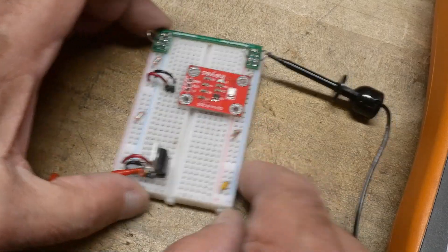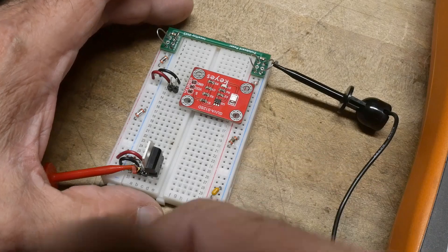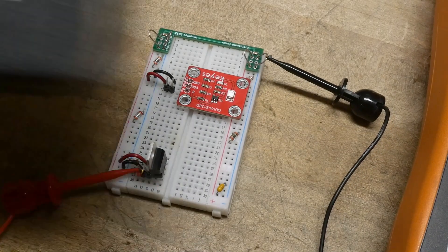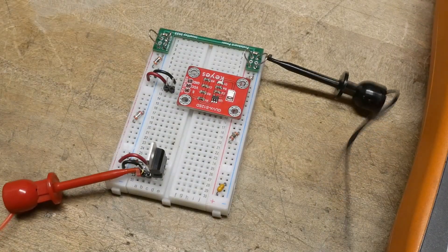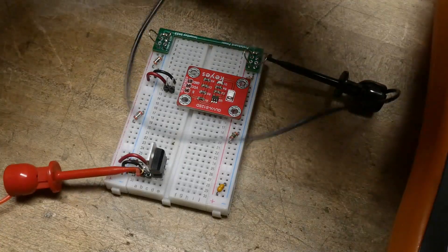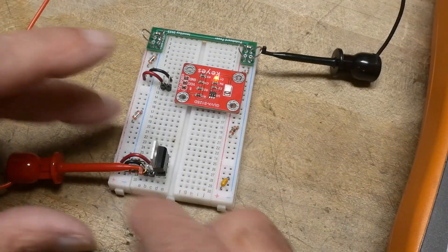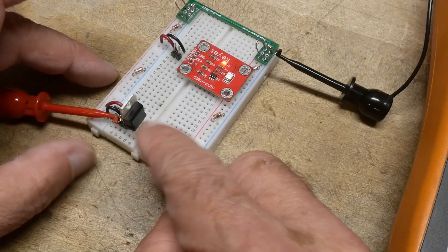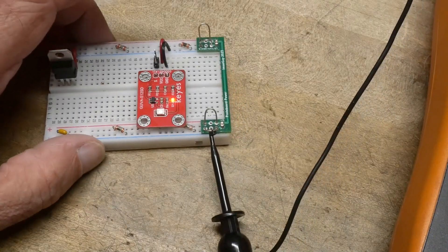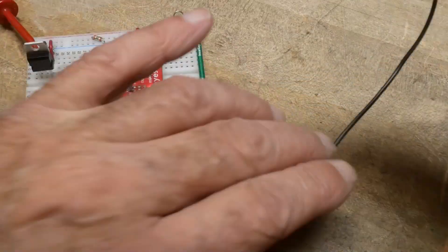I'm also going to include a 7805 voltage regulator because I want to operate this on battery power so I can take it outside and measure UV. I've got a 10-volt battery, so the 10 volts goes into the regulator and creates 5 volts — this module operates from 3.3 to 5 volts. I have a voltmeter here, so let me get that set up.